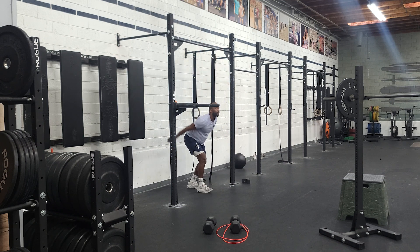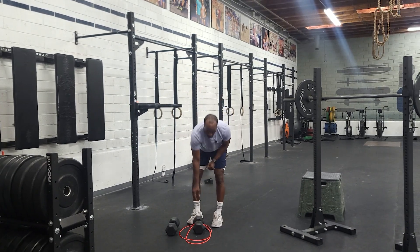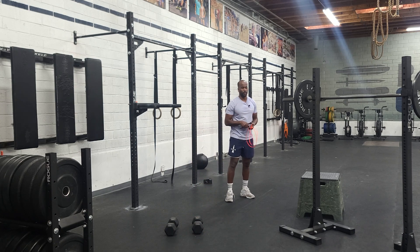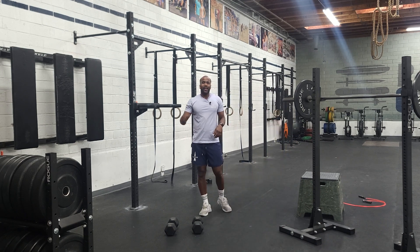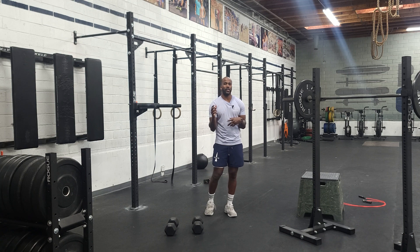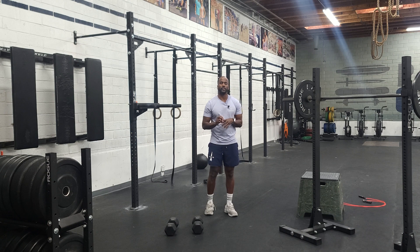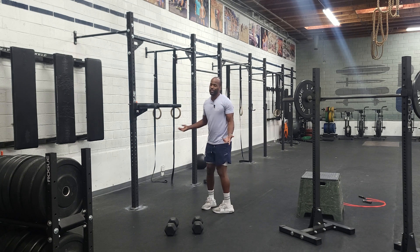Once we get done with toes to bar, we've got a pretty gnarly workout. You're not going to use the rope — you used that yesterday. We've got a dumbbell snatch and a pistol squat, but before that, a shuttle run. The room will be broken up however it's most conducive to the class size and gym. Down and back is one 25-foot shuttle run.